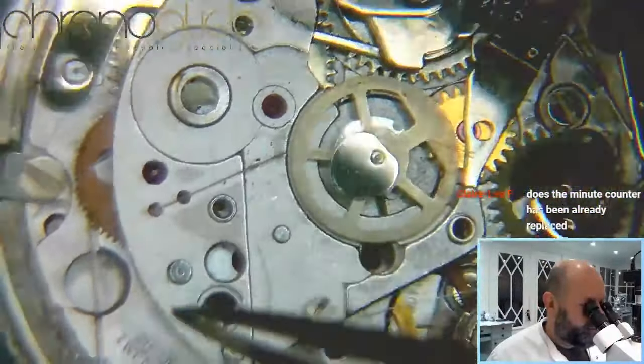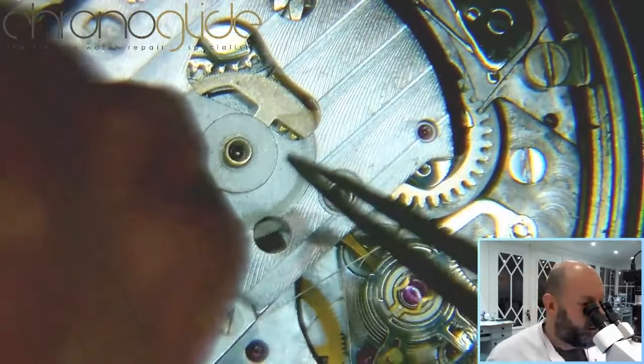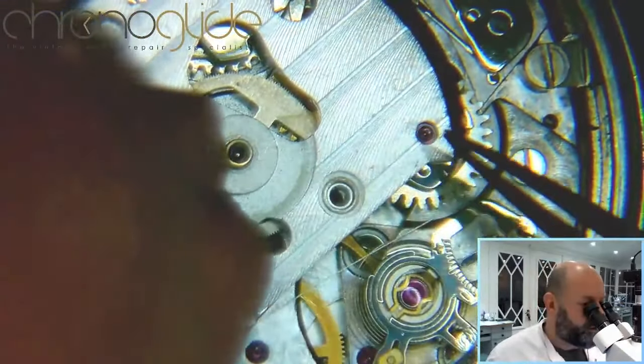I took off the automatic winding module. Now I can release the power of the main barrel — just want to know for sure. Now I'm placing back this piece to support those two pivots.